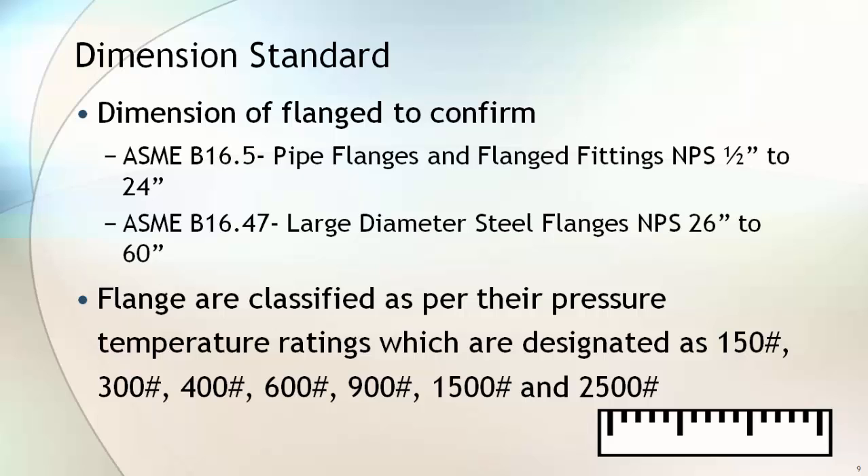Dimensions of the flange must meet the requirements of the standard. Flange dimensions are stated in ASME B16.5 and B16.47. B16.5 covers flange sizes from NPS ½ inch to 24 inch, while B16.47 covers sizes from 26 inch and above.